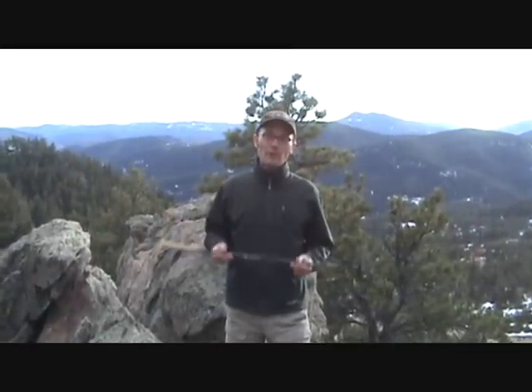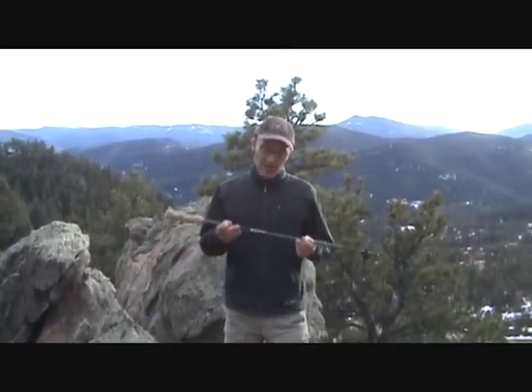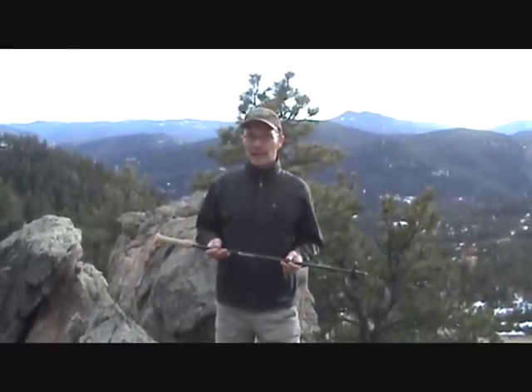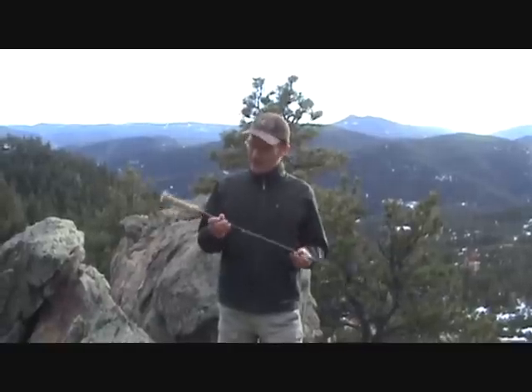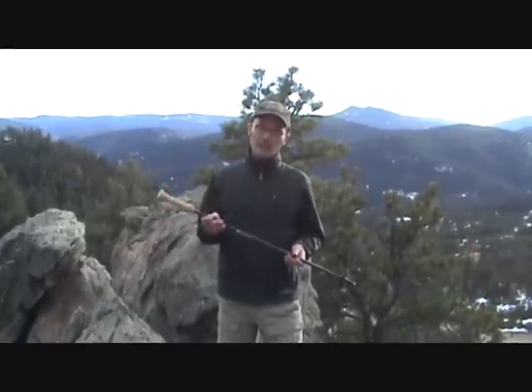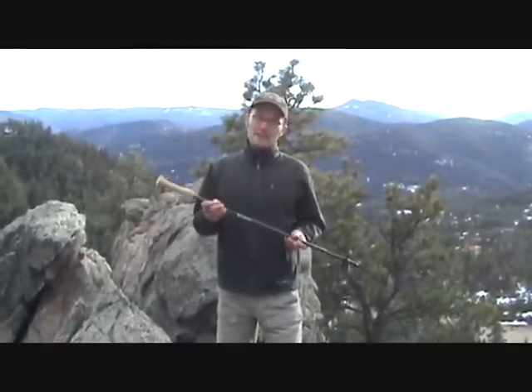These poles are an incredible 3.2 ounces each. Your first reaction when you pull them out of the box is going to be, wow — you probably never thought a trekking pole could be that light. They've done a really good job of getting rid of all the things you don't need in order to get that weight down and create a truly ultralight pole. Good job, Gossamer Gear.